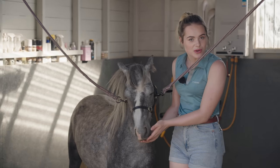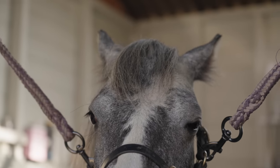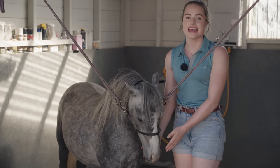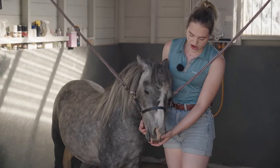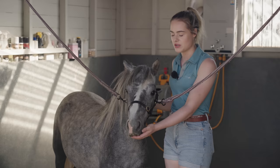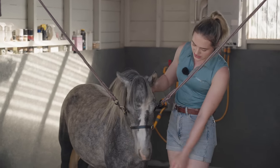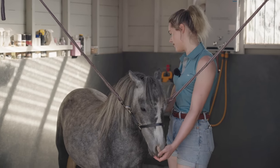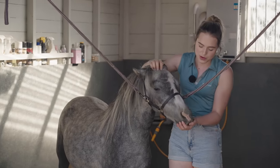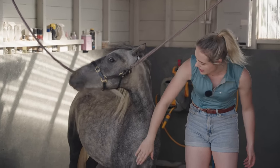This boy is getting a little bit impatient because I'm talking to the camera. He hasn't actually been in the cross ties that much, so this is going to be a very big experience for him. We're going to take it nice and slow, not put too much pressure on him, just go at his own pace. The first thing I'm going to do is give him a groom to let him settle, make it a nice experience, and then give him a soak — he's been scratching against everything since he lost his winter coat.